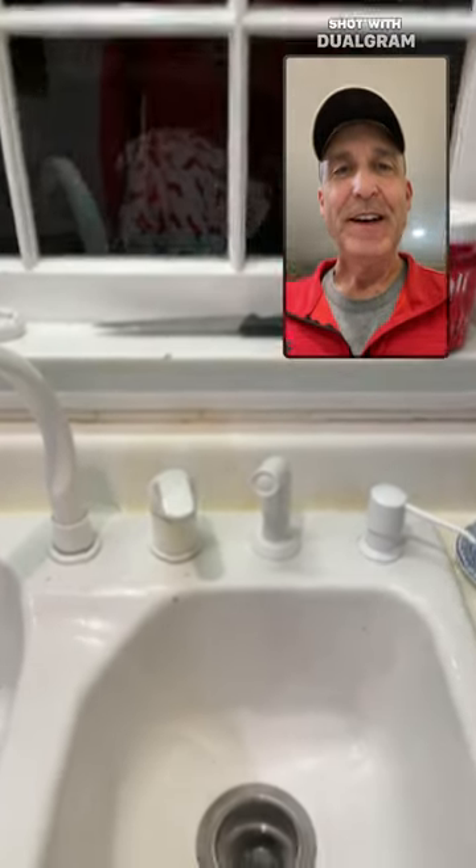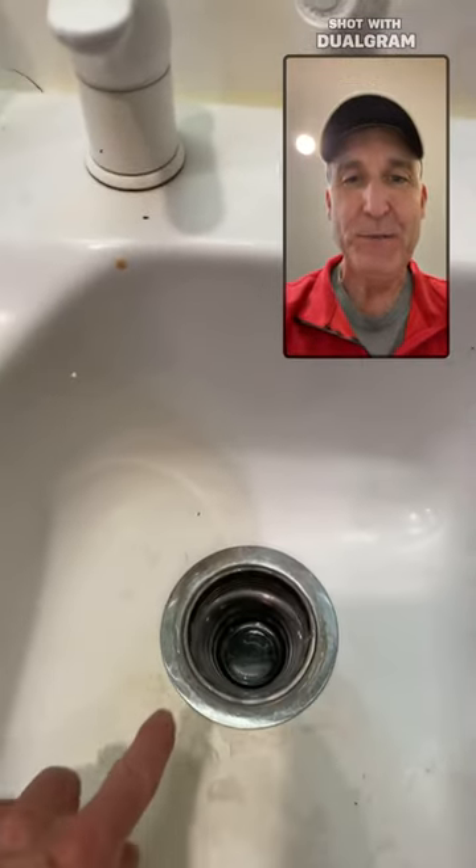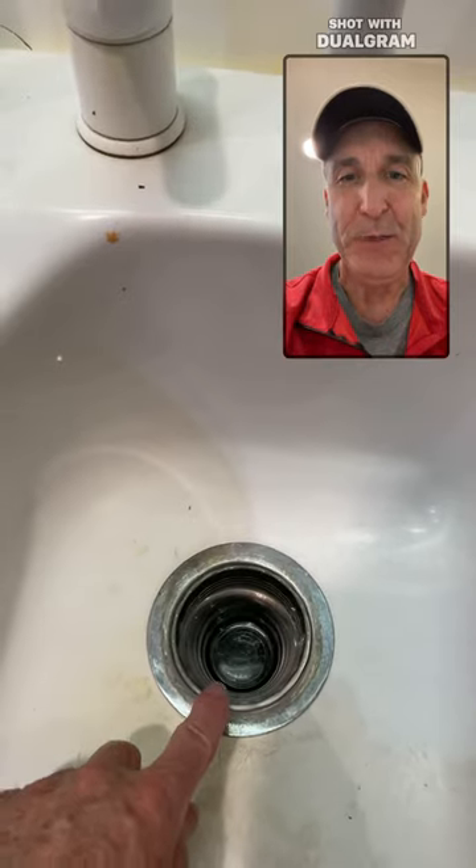Question hack 101. Have you ever had a glass bowl get stuck in your disposal drain? I've got the perfect solution for you. Here's what you do.